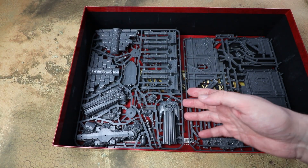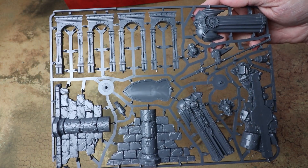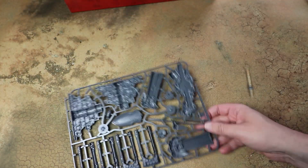In the box we've also got a couple of things we've seen before. There's the statue — he was in the Age of Sigmar starter set, a really nice model that goes together pretty quickly. Good to have another one of those in there, and you also get two sets of the buildings.